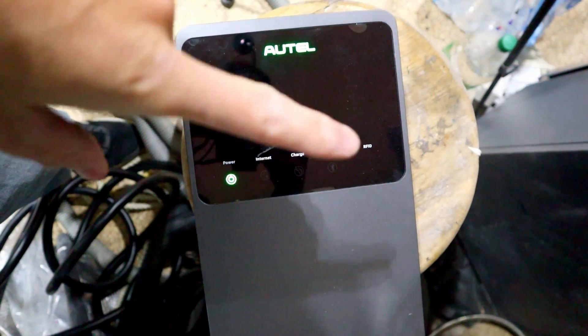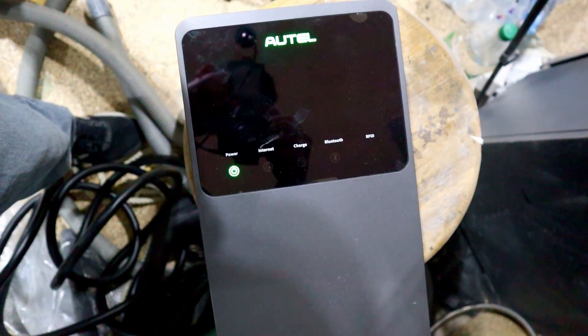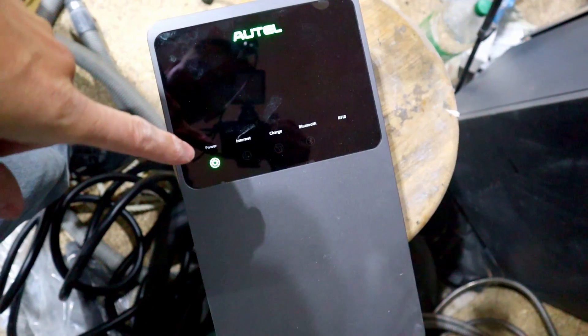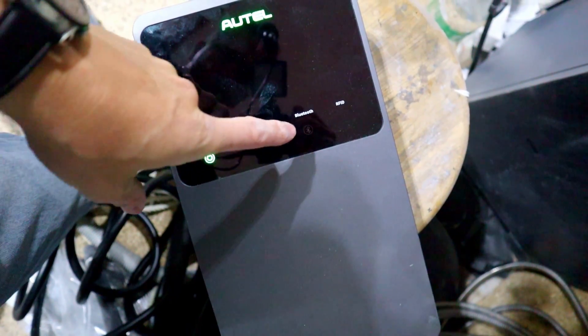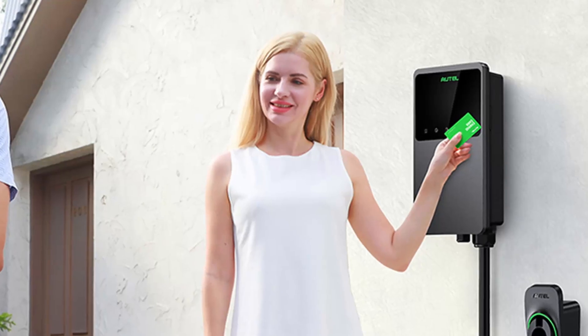Alright, so first it kind of blinked them all green, then red, then blue. It's got lots of different indicators — one for power, one for internet, one for charge, one for Bluetooth, one for RFID.